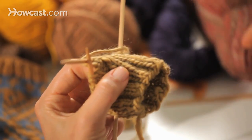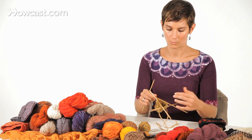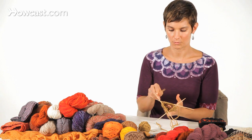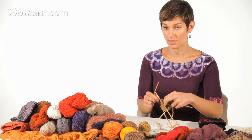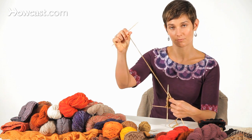I've just finished a needle, so I have an empty needle and I'm ready to turn my work one needle and work across the next needle. Now I've noticed that this yarn — the end of my ball is coming up — it's gotten really short.